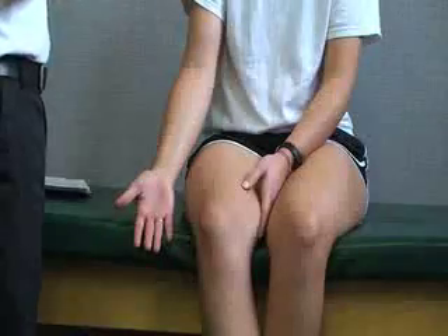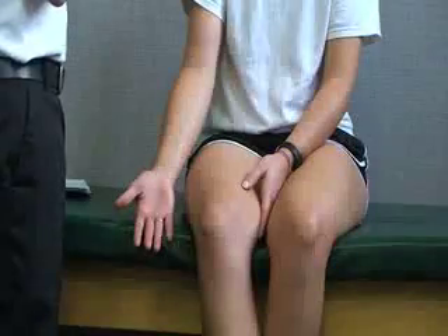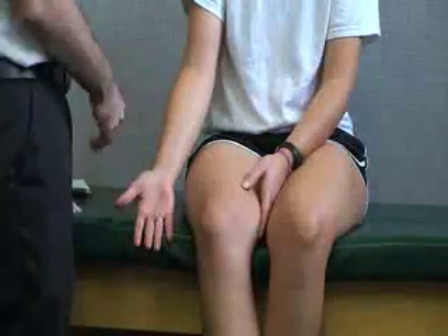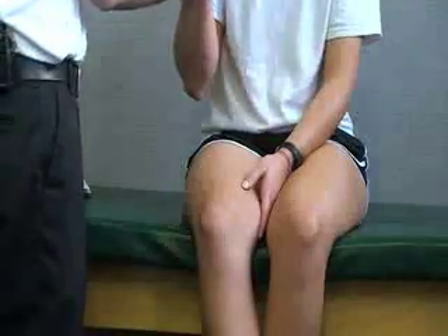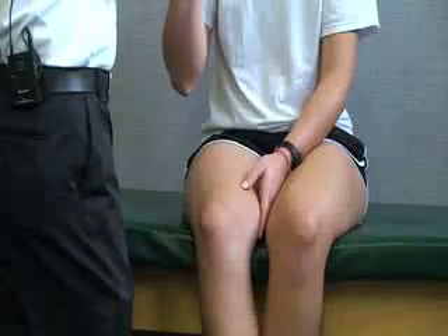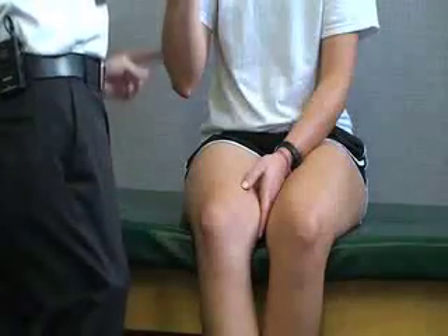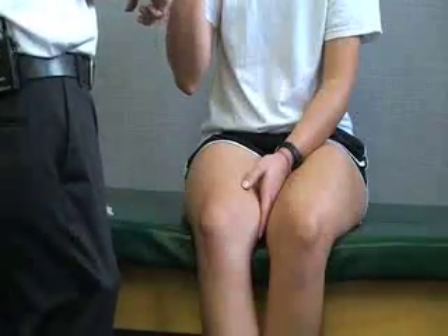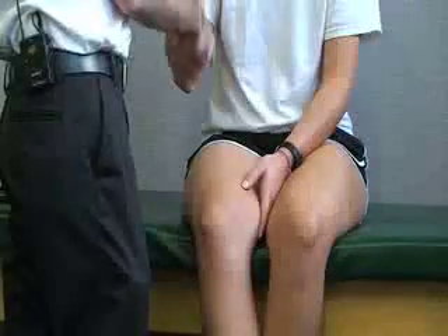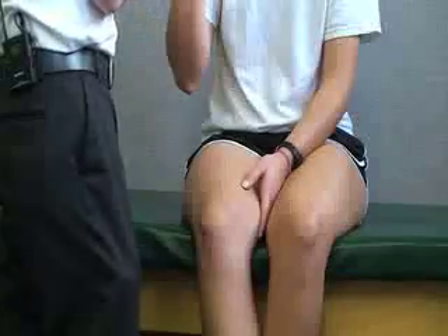The last test for the ulnar nerve is called the cubital tunnel test. For this one, we stand anterior and then maximally flex the elbow with the wrist in neutral position. As the nerve passes over the cubital tunnel at the elbow, a positive sign would be tingling, pain, or paralysis along the ulnar nerve distribution.